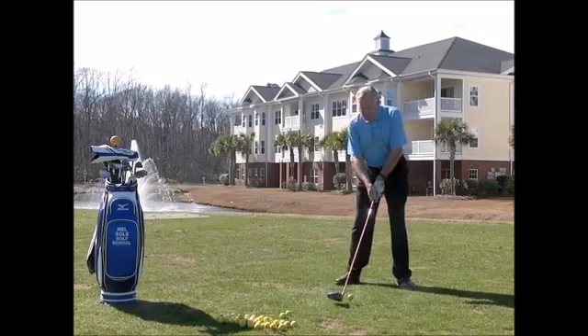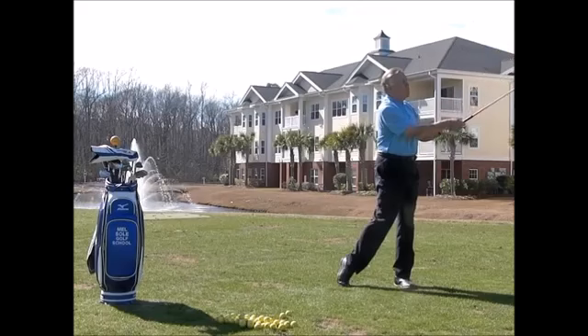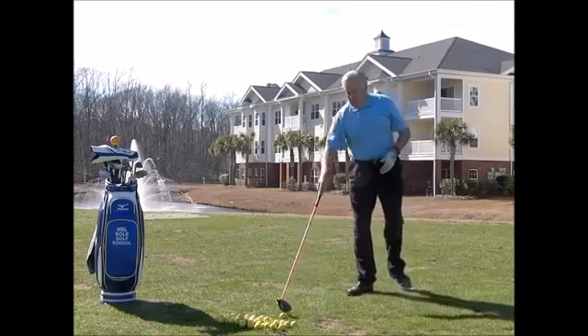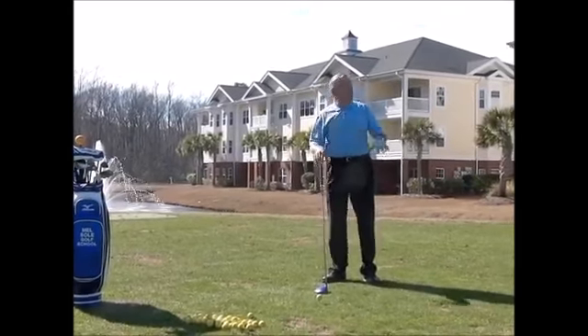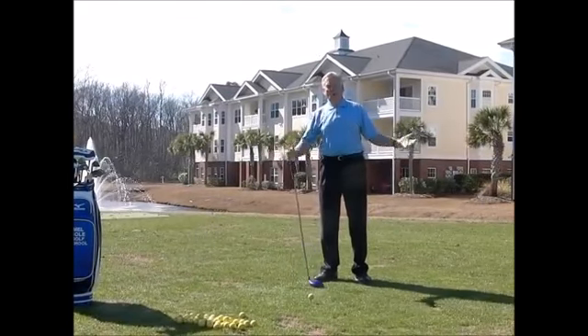Now this is how I would swing on the golf course — I'm going to still feel all of those things but dial it back just a little bit. Caught that one a little thin because I'm concentrating on pushing up. As you can see while doing this...